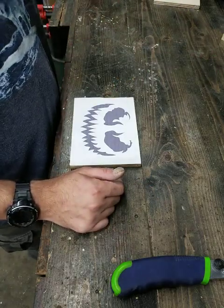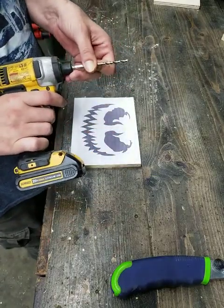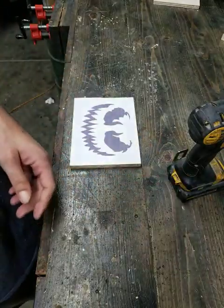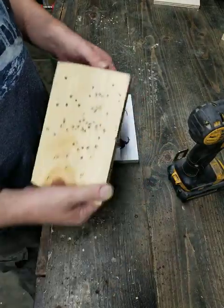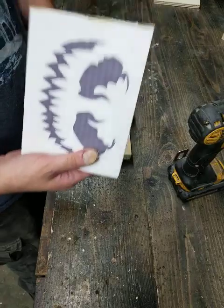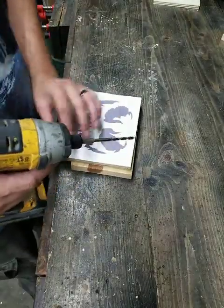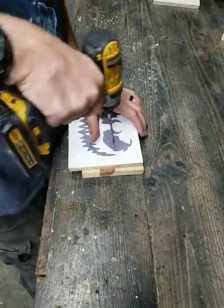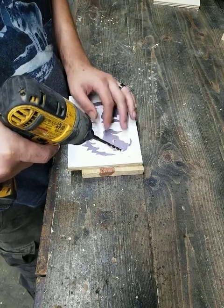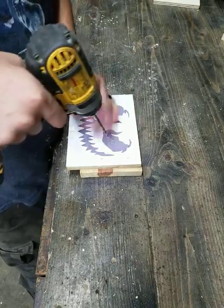I don't know the blade size on a jigsaw, but for scroll saws it's normally about three-sixteenths. I use a block like this — if I screw through it, it goes into something else. With a jigsaw you need a place to put the blade, so you're going to take the drill. This doesn't have to be perfect; just try not to drill outside the line.